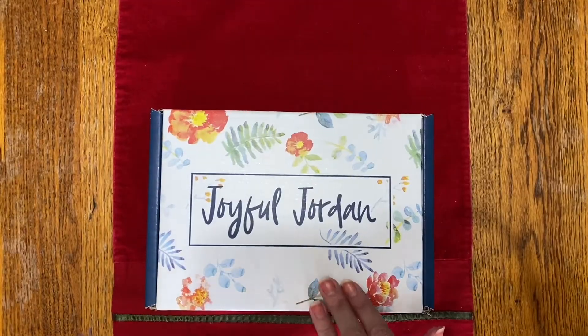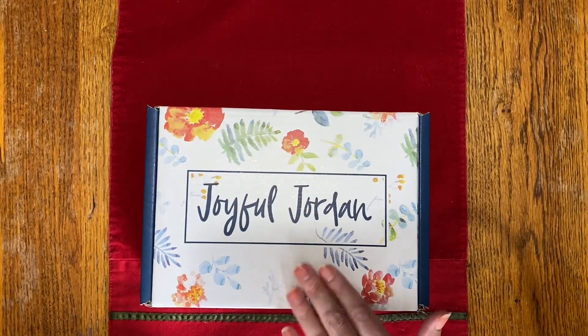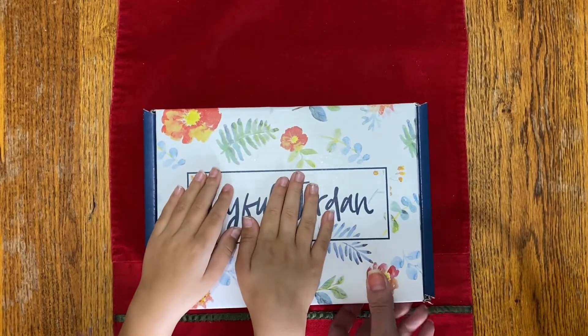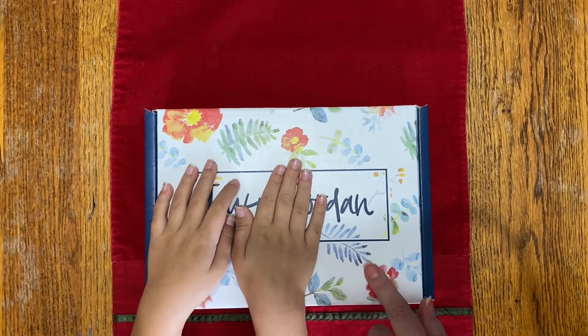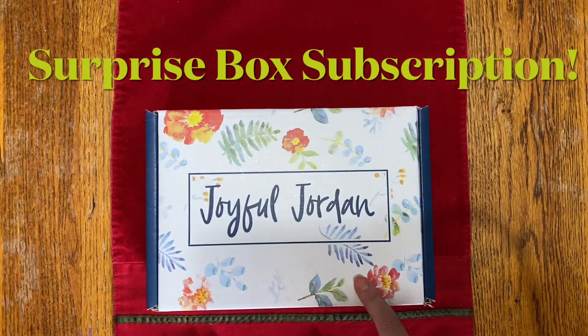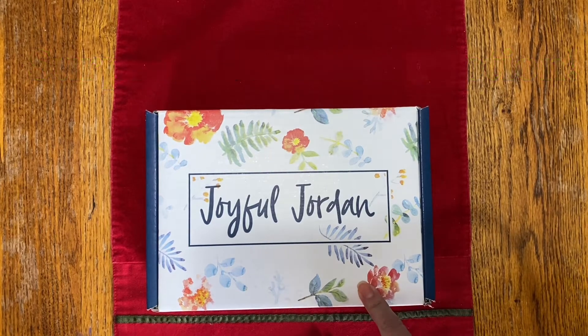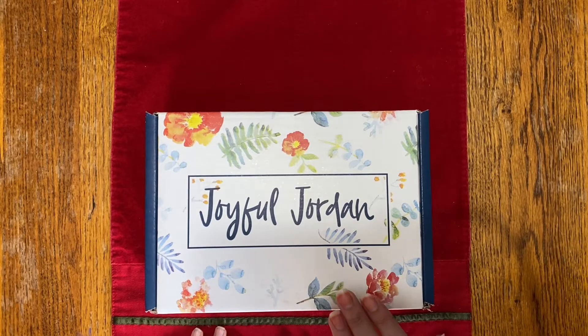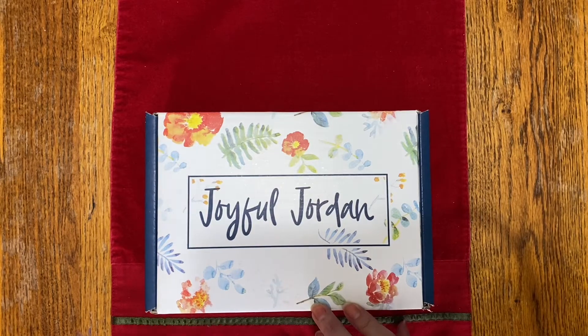We're going to go ahead and open it and I have some little helpful hands here to help me open the box this month. The Joyful Jordan Box is a monthly subscription box with free shipping — if you join to get the surprise box every month delivered straight to your door, it ships for free. It's $25. It can also be purchased one time singly for $25 and can be added to any party or ordered at any time.